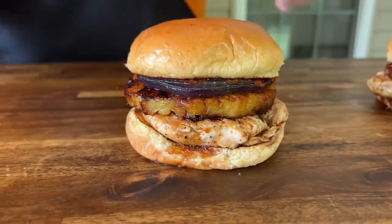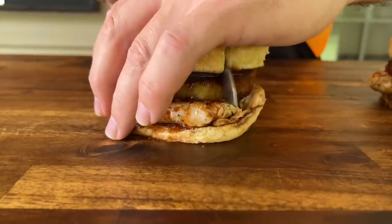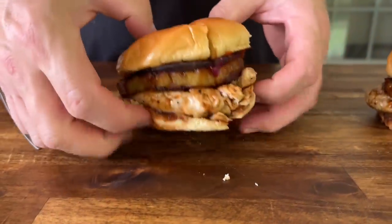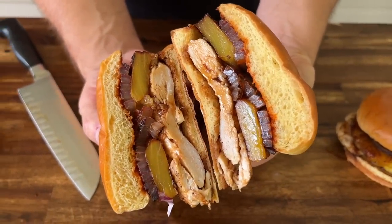There you go. Classic. Simple. We already know it's fantastic — we snuck a bite. We'll show you guys what the inside looks like. That juicy chicken, the pineapple, the onion.